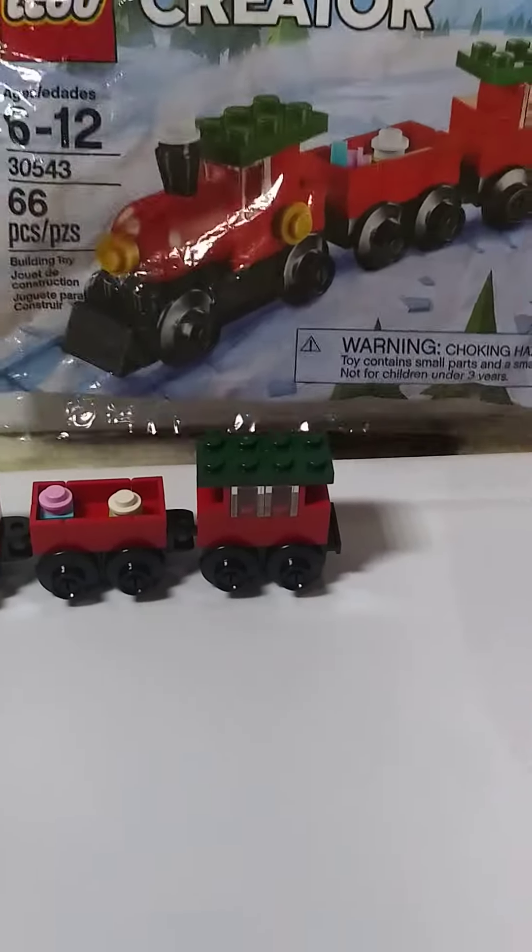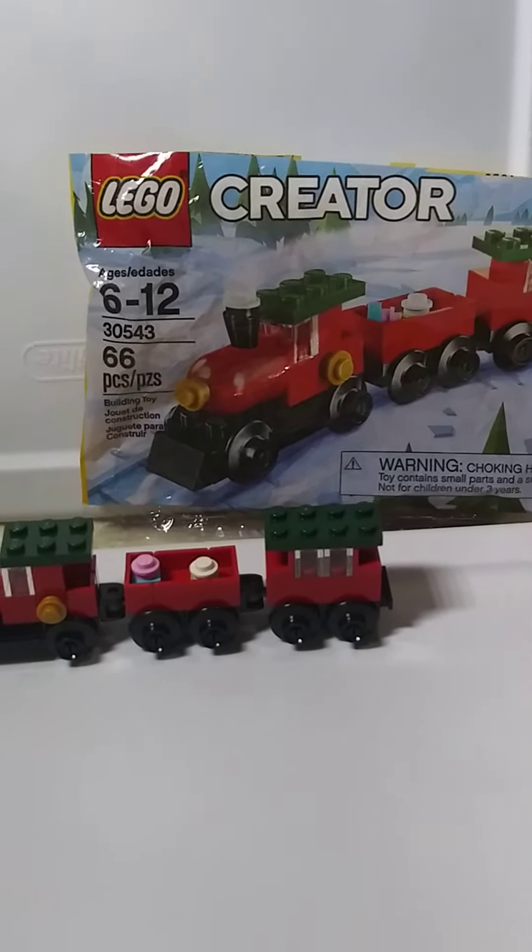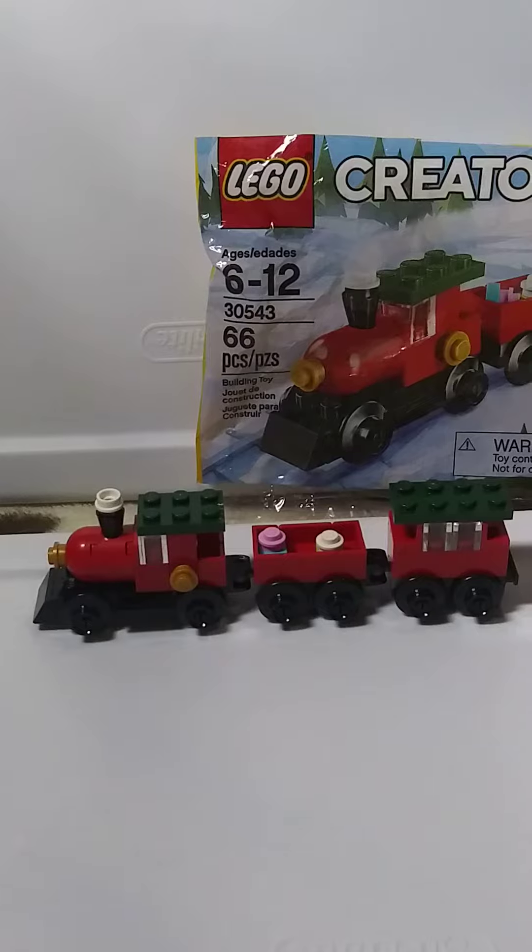That's why the bag is kind of a little wrinkly. I wasn't going to sell it in my store like that, so I figured I'd just make it and add it to my train collection.